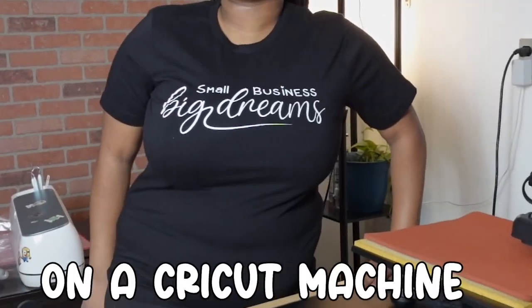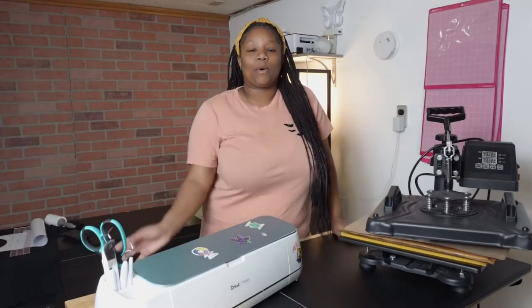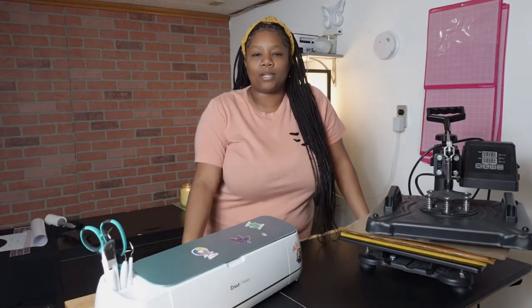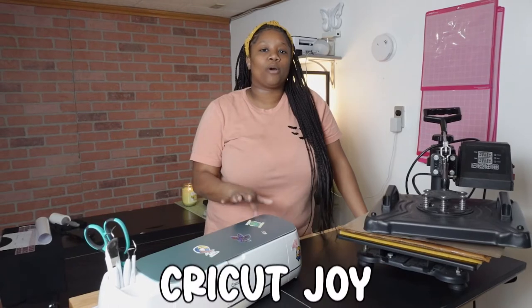Hey guys, welcome back to the channel. In today's video I'll be showing you how to make a t-shirt with your Cricut cutting machine. This is a pretty simple process. I know a lot of you may have different types of Cricut machines, but the technique I'll be using is pretty much what everybody uses. You can use your Cricut Joy, Maker, Air — whatever Cricut cutting machine you have, you'll be able to make t-shirts with. So let's get straight to it and jump into my computer.